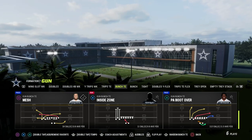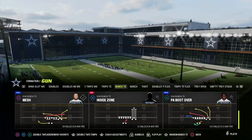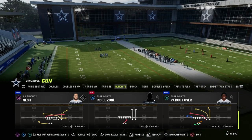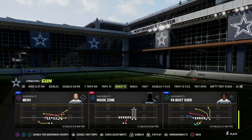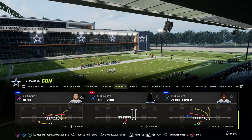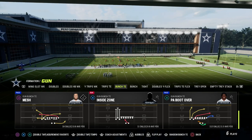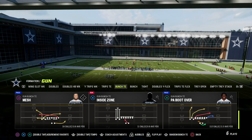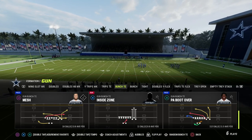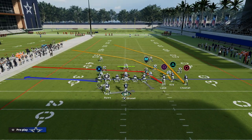The play PA Boot Over is probably the best version of any kind of cross concept out of Bunch Tight End. What we're going to do is flip the play. The primary reason we're flipping the play is because our quarterback is left-handed — it's going to make him have a faster handoff animation. If you don't have a left-handed quarterback, go ahead and leave the play stock, because you just want the running back to be on the side of your quarterback's throwing arm. So flip PA Boot Over and you're going to get a faster handoff animation.